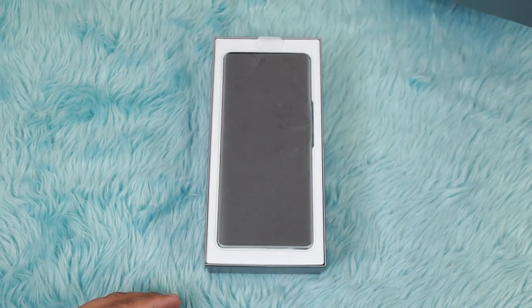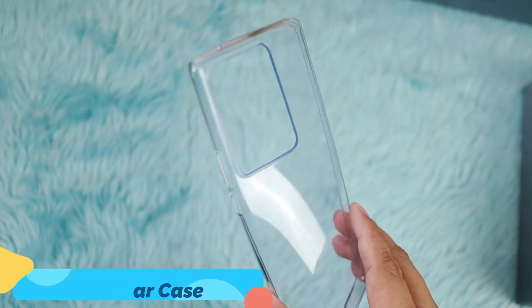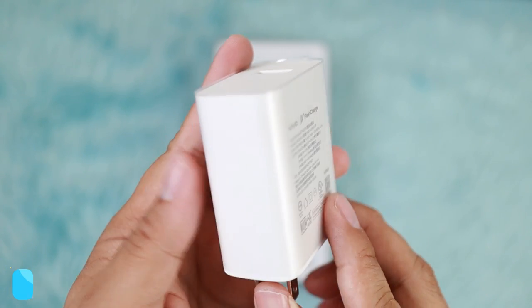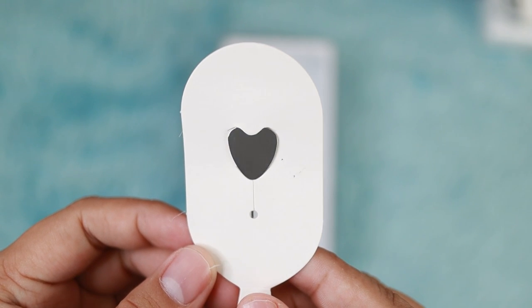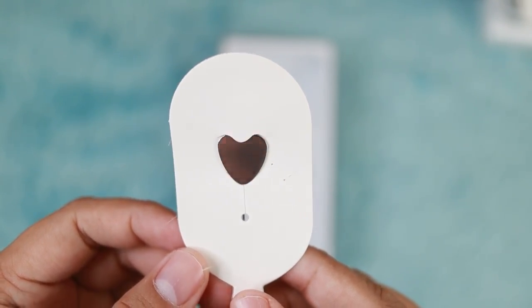Not all smartphones at its price point can produce the same quality in low-light portrait shots as this device does. So later in this video, I will show you how to use this feature. But first, let's see what's in store from its box. We have the unit, a clear case, the charger and USB Type-C charging cable, plus a heart-shaped pin ejector. Napaka-cute naman ito — there, you've seen the accessories.